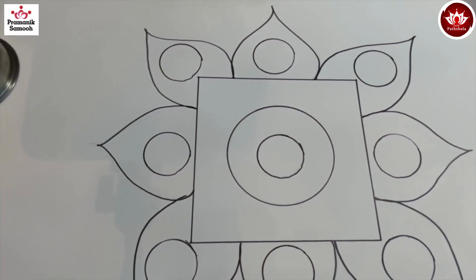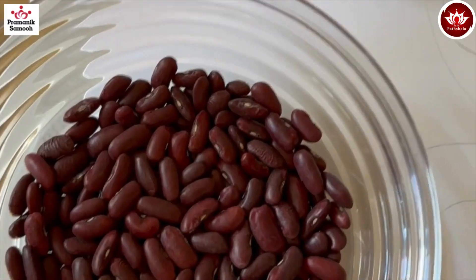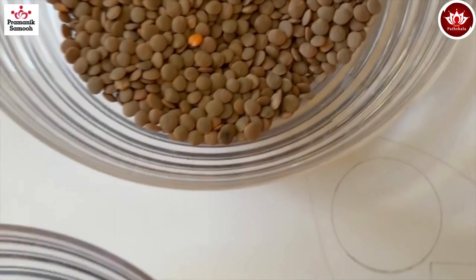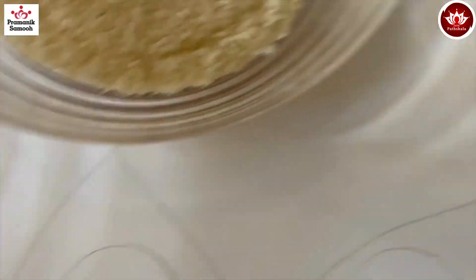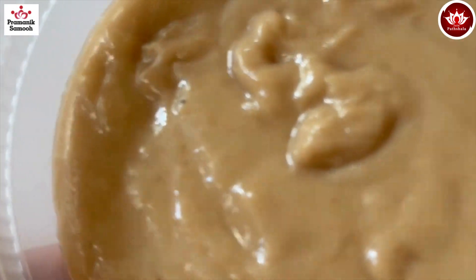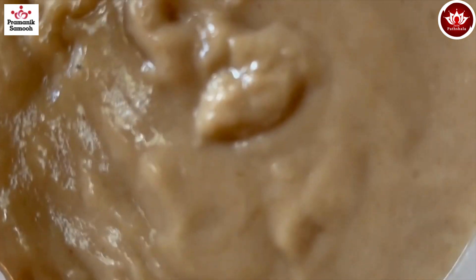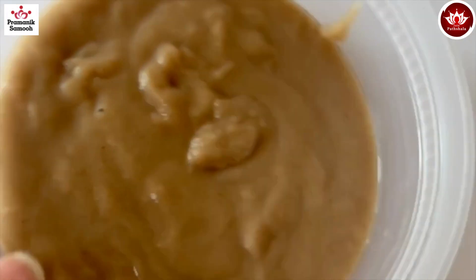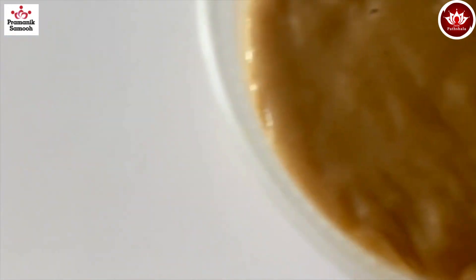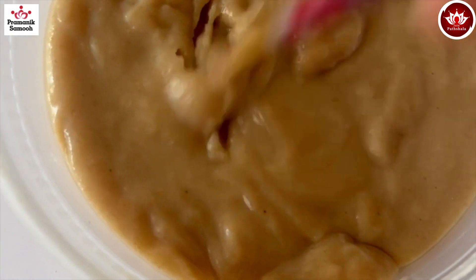This is how our final project is going to look like. I'm going to decorate it with different dals or lentils — rajma, masoor, rice, thuar dal, moong dal — all the dals that we eat daily in our food. And this is the homemade glue made using atta and sugar, which is being used in this project — completely eco-friendly.